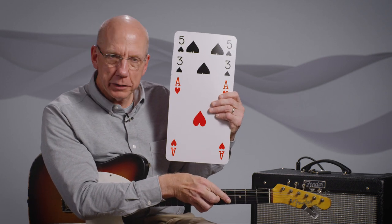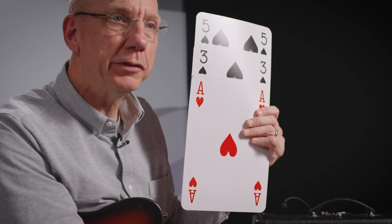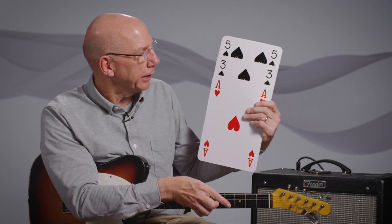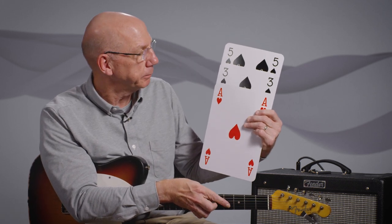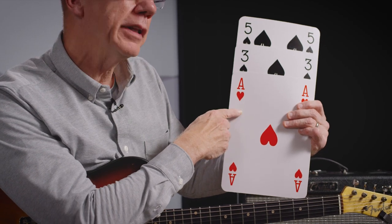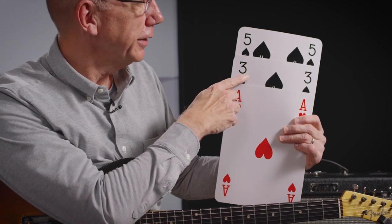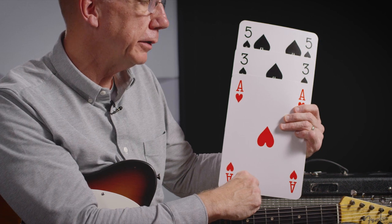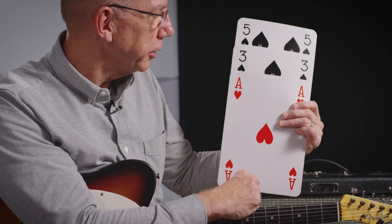If you know what the notes are, then you can alter them in musical ways that might help you to get through to a very strong musical idea that you wouldn't have found otherwise. To me, the root is like the ace, the third is like the three, and the five is the fifth of the chord — that's what we're talking about with the C major triad.